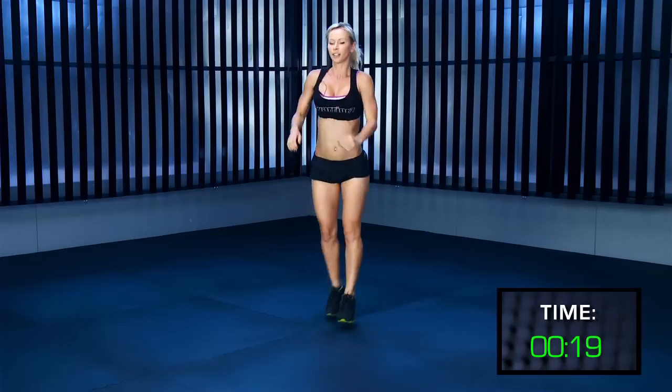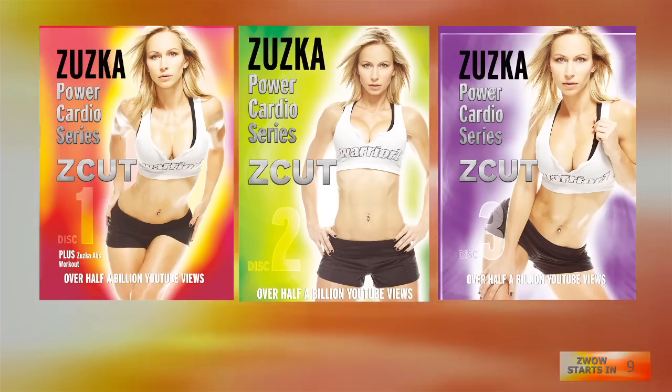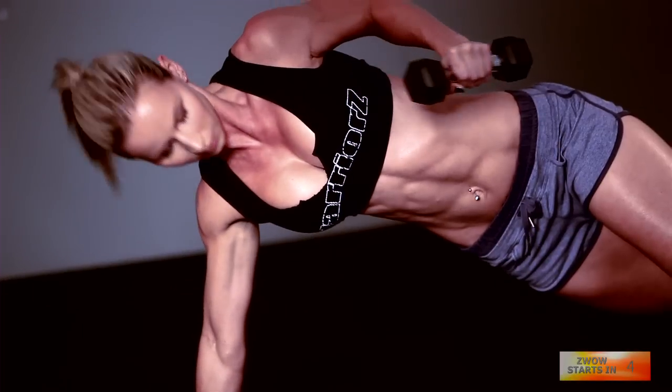Hi, I'm Zuzka and I have taken my most effective moves and upgraded DVD cardio series that comes with three DVDs and a 30-day fold-out calendar that will guide you day-by-day to get you into the best shape ever.